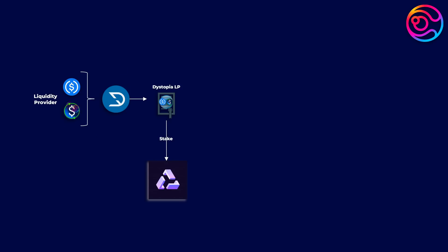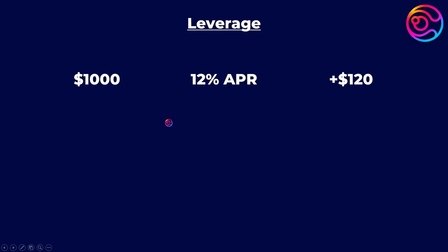Let's use the USD plus USDC Penrose LP as an example. Let's say that you have $1,000 that you convert 50-50 into USD plus and USDC, deposit them together into Dystopia to create a USD plus USDC Dystopia LP. Let's say you then stake that into Penrose for a yield of 12% APR. Ignoring the yield from USD plus and assuming nothing changes about the APR, after one year you would have made $120.